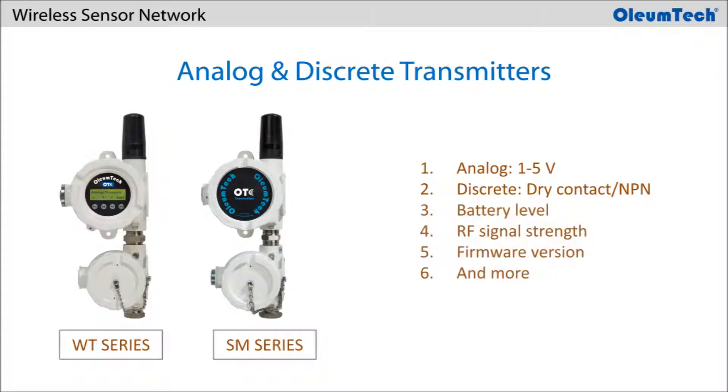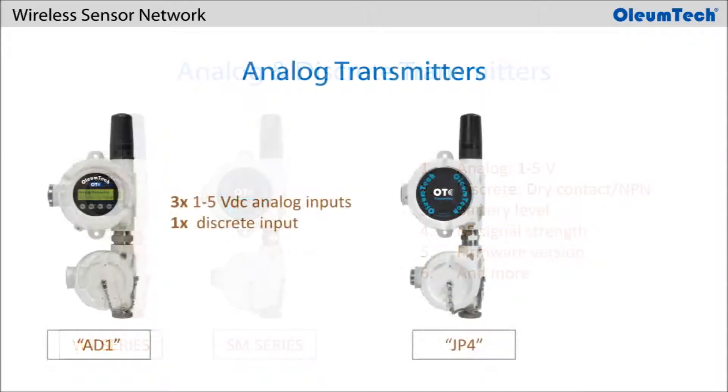It also has additional tags for monitoring device health such as battery level, RF signal strength, and more. The analog transmitter is available in a few options. The WT series analog transmitter, the AD1, offers 3 1-5V inputs and 1 discrete input.